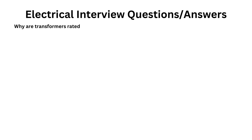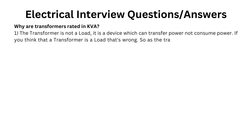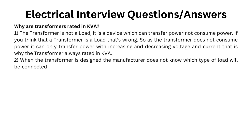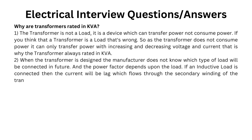Why are transformers rated in KVA? First, the transformer is not a load; it is a device which can transfer power, not consume power. So as the transformer does not consume power, it can only transfer power with increasing and decreasing voltage and current, that is why the transformer is always rated in KVA. Second, when the transformer is designed, the manufacturer does not know which type of load will be connected in future, and the power factor depends upon the load. If an inductive load is connected, then the current will lag, which flows through the secondary winding as well as the primary winding of the transformer.